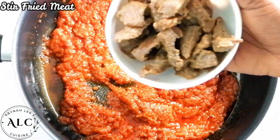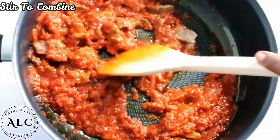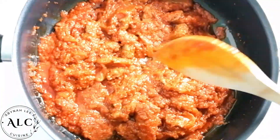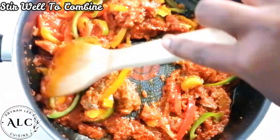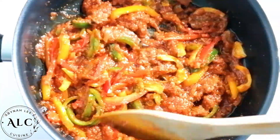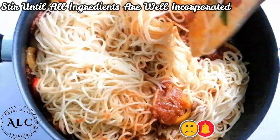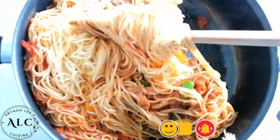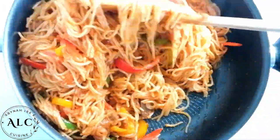The stew has been cooking nicely, so I'll go ahead and add my stir fried meat. Afterwards, I'll add my sautéed bell peppers and give it a gentle stir to make sure all the ingredients are well combined. Finally, I'll add my cooked spaghetti and give it a gentle stir until all ingredients are well incorporated. And there you have it — our spaghetti jollof is ready, well cooked and just ready to be served.